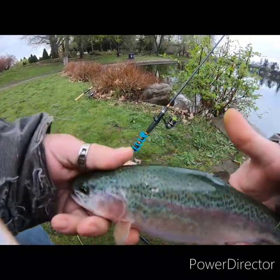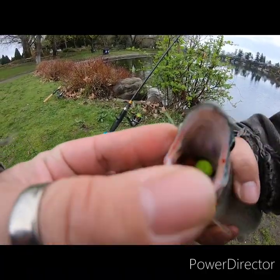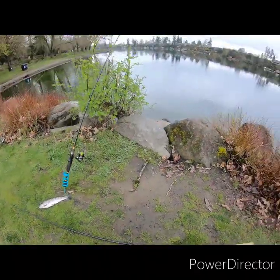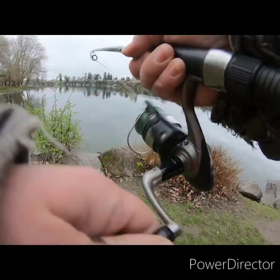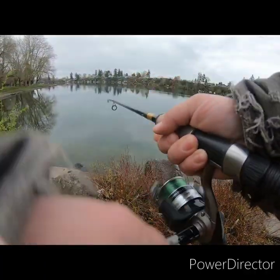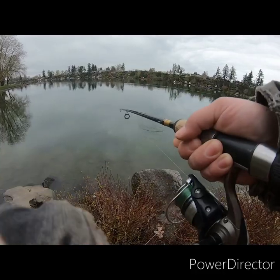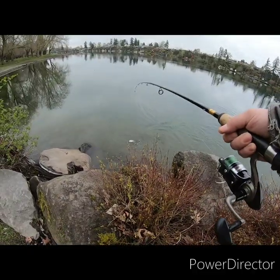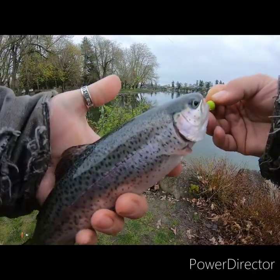There we go — off the mouse tail, mouse tail with a little bit of rainbow power bait on it. Swimming in yeah, okay. Oh it's barely hooked, barely barely hooked — and he knows it, he knows it. Right on the lip, right on the lip.